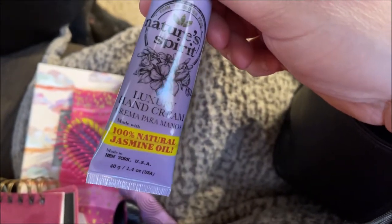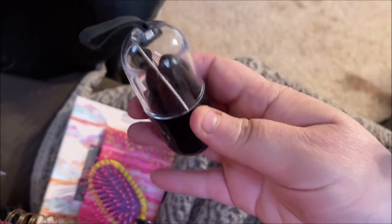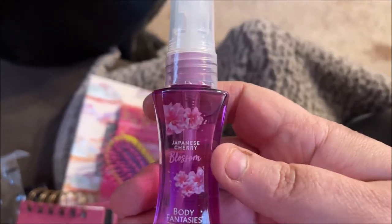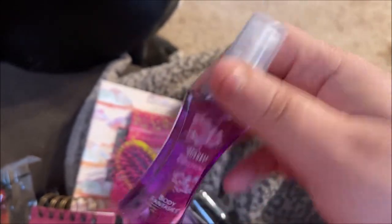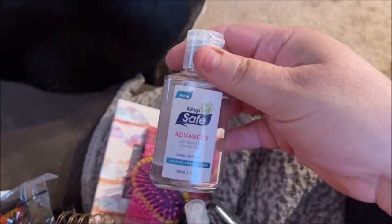I have this hand cream — it's Nature Spirit from Shop Miss A, the jasmine-scented one. This is a reusable straw with its case; I got this at Dollar Tree. I also have a Body Fantasies Japanese Cherry Blossom body spray, just for something to have, and some hand sanitizer.